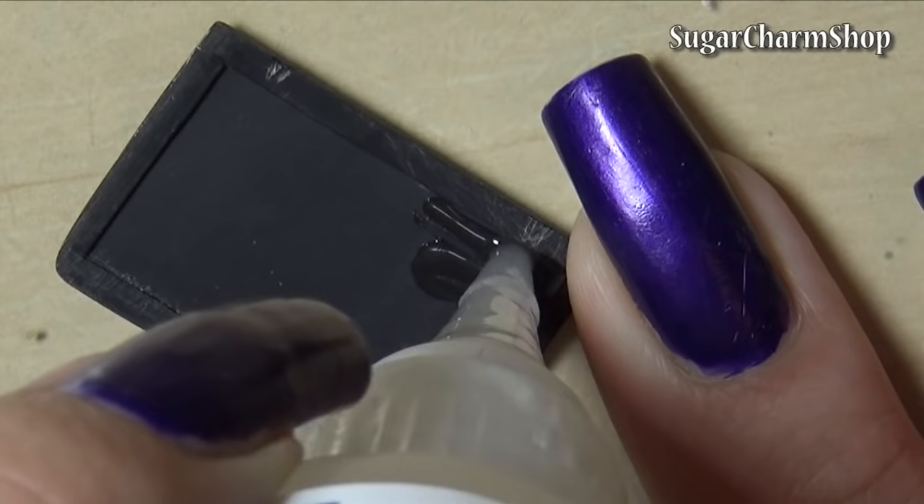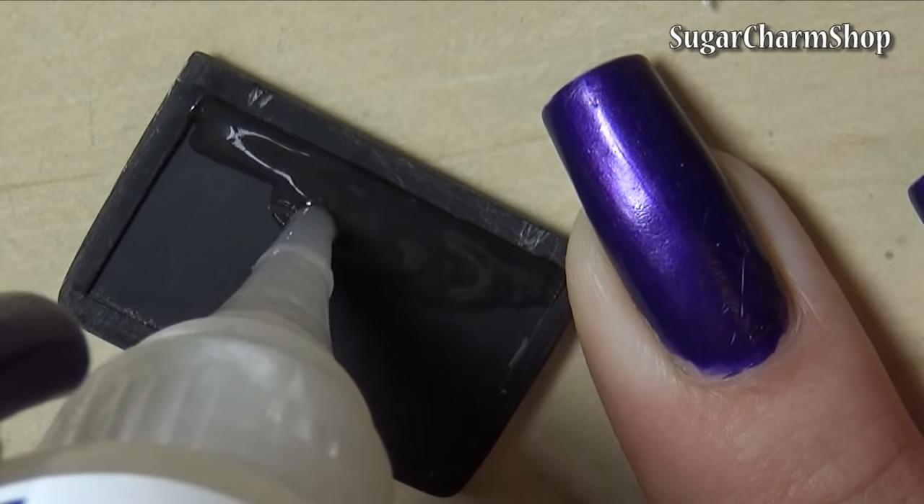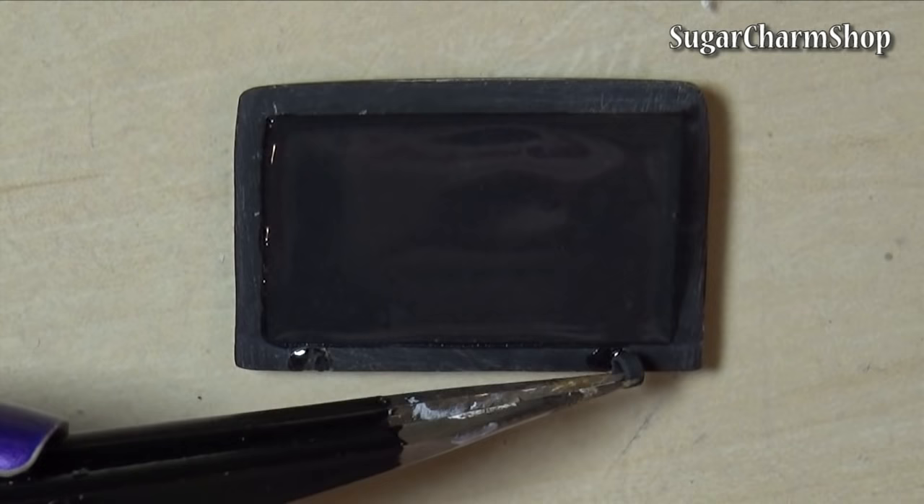I then just added Fimo deco gel to the screen, but you don't necessarily have to do this — I just like the effect. I also used Fimo deco gel to attach the hinges, and added a small dot to look like a webcam.